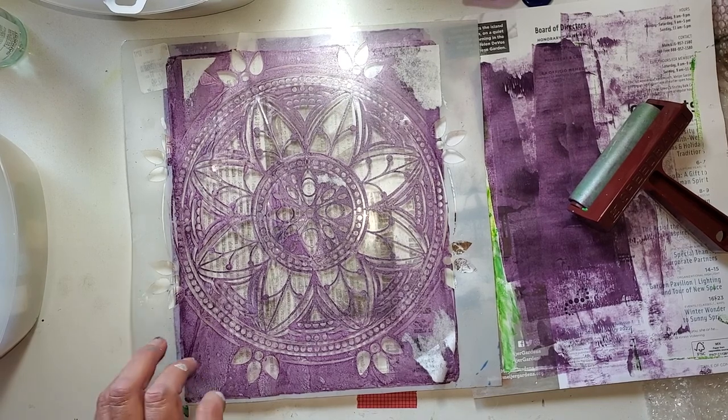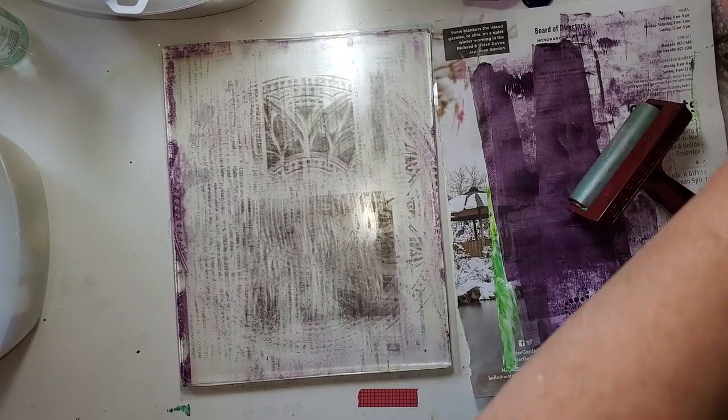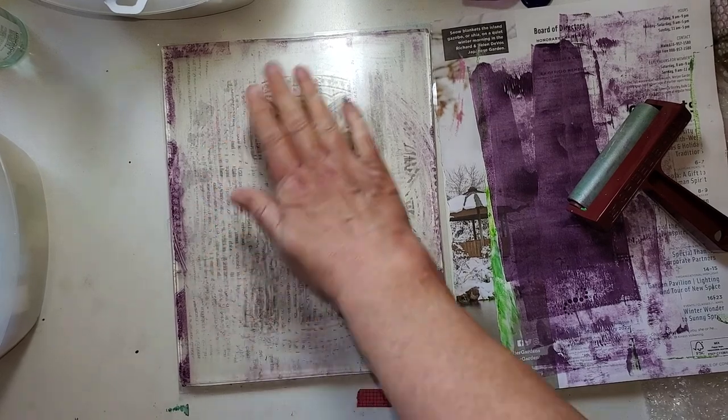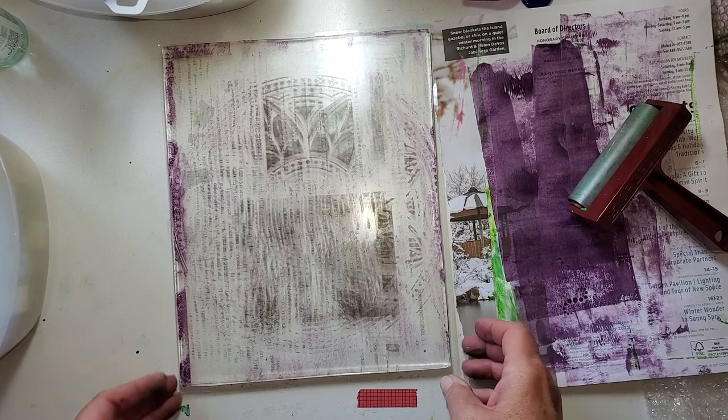I'm going to go ahead and put this down in some water. The stencil is a little bigger than my bowl, so I'm just submerging it a little bit. I'm moving it around from time to time. Got a lot of newsprint happening here, but it doesn't seem to do much so I'm not going to worry about it.